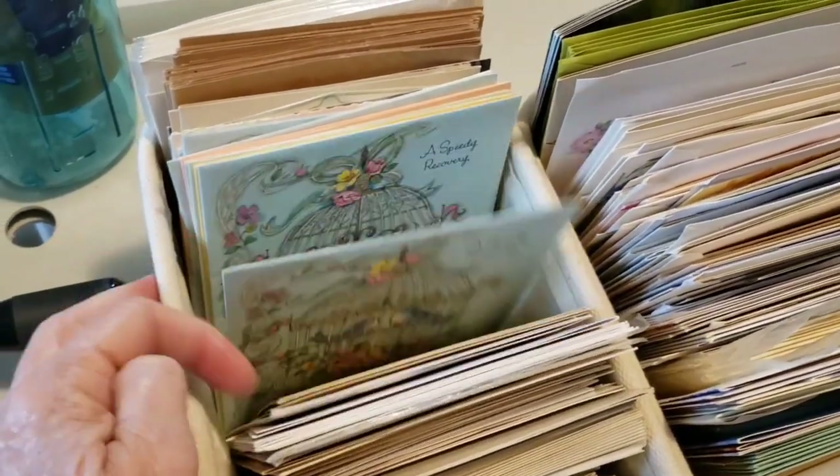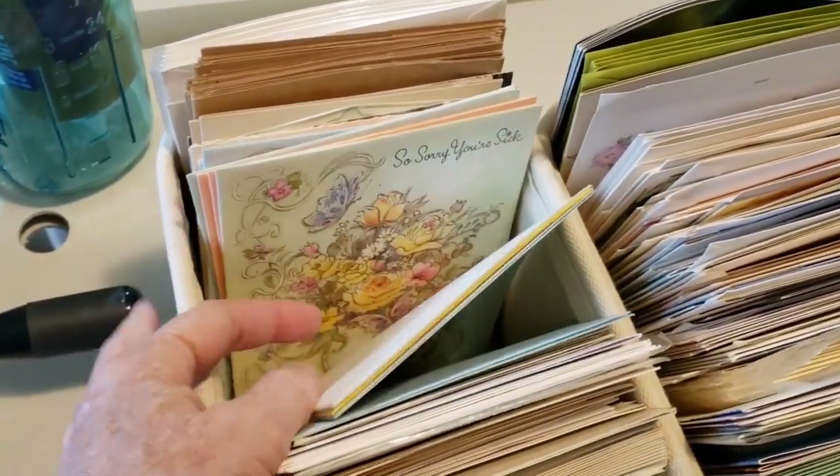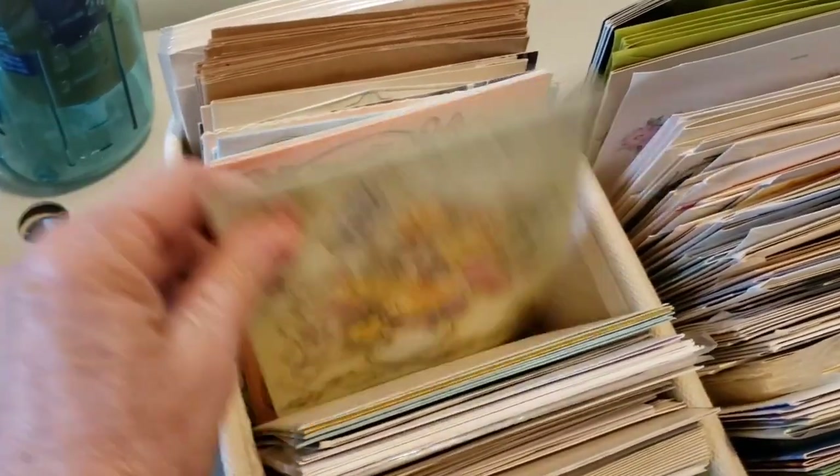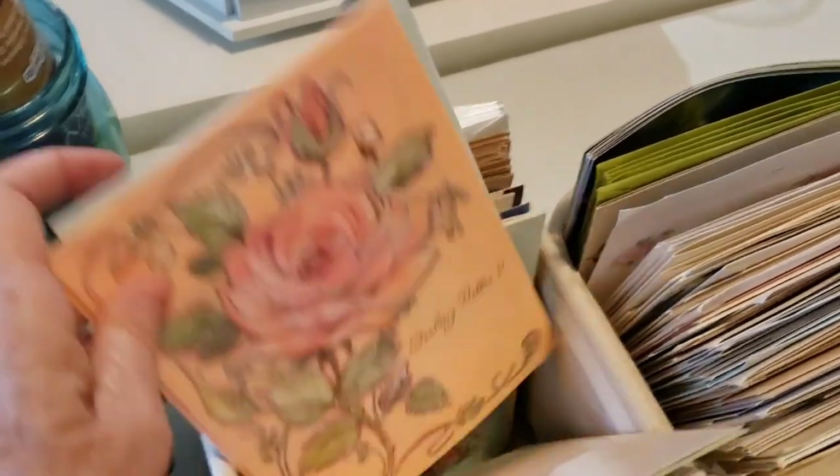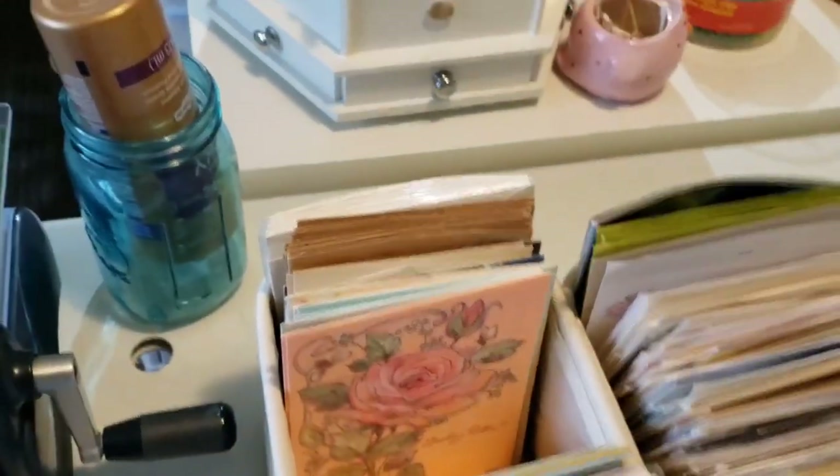Yeah, it's much easier to have them organized. These are pretty vintage ones - I love this one too. Okay, we'll move on to the next row.